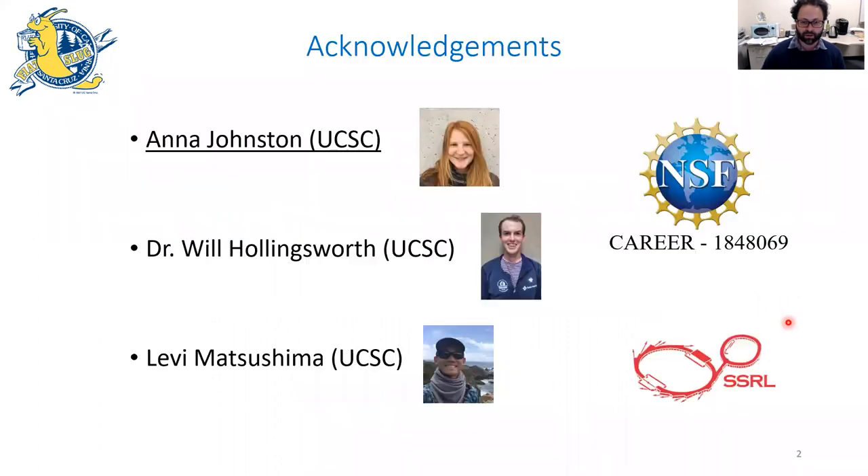Before I do that, I want to quickly acknowledge the people that made this work possible. First and foremost, my current PhD student Anna Johnston, who did the overwhelming fraction of the work I'll be talking about today, as well as past and present students Will Hollingsworth and Levi Matsushima, and of course the National Science Foundation for giving us the funding, and the Stanford Synchrotron Radiation Light Source for access to the synchrotron facility to do small-angle X-ray scattering.